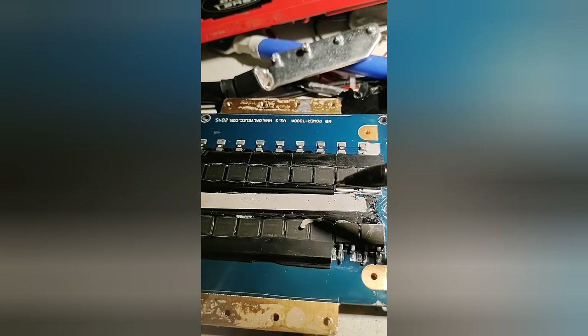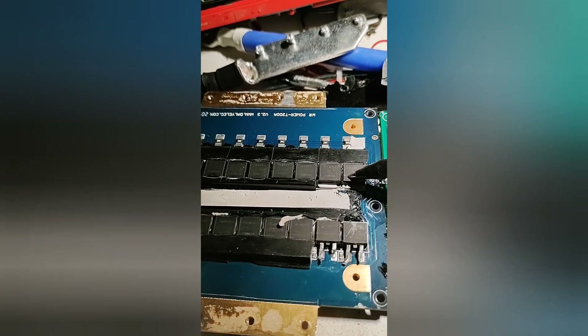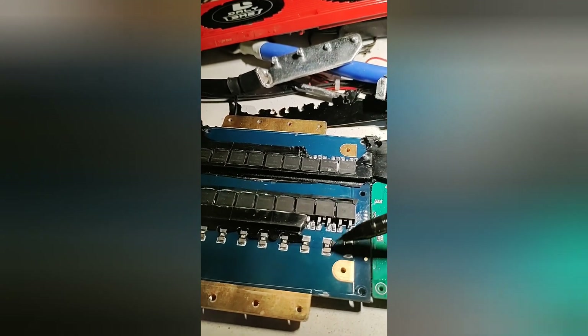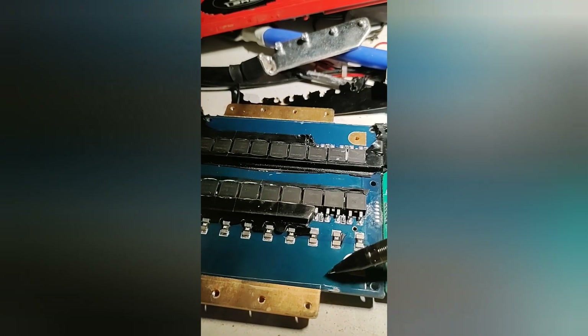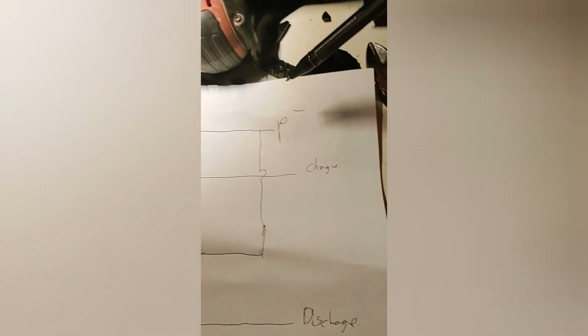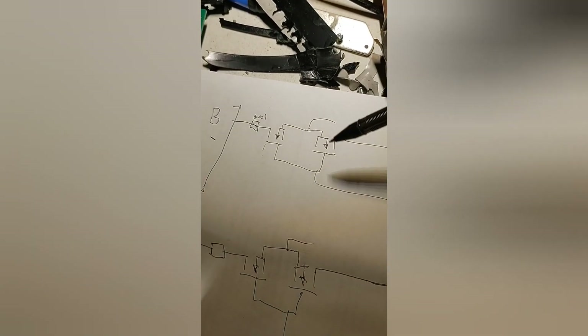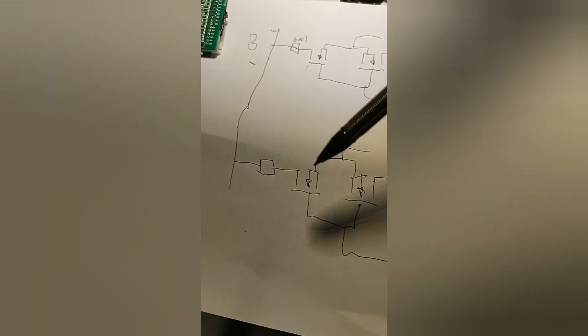It's actually a separate board that handles the output of all the FETs. It takes the B-plus, B-minus, and the charge-minus and puts it all together, basically allowing it to discharge or charge. Over here we have the main FET board — it's a double-sided board. These two FETs are back-to-back, and on the other side as well back-to-back. They have some resistors to sense the current. This is the B-minus side. I've drawn that up in a little diagram.